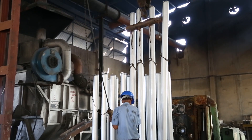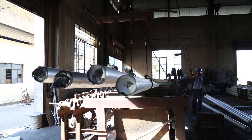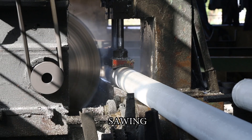The logs are then carefully lifted and placed in the sawing area. The logs have uneven edges after casting, which are removed using the sawing machine.